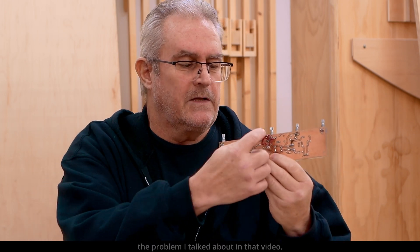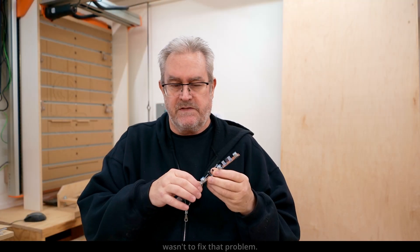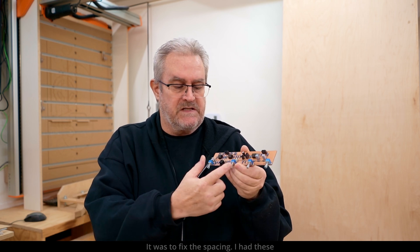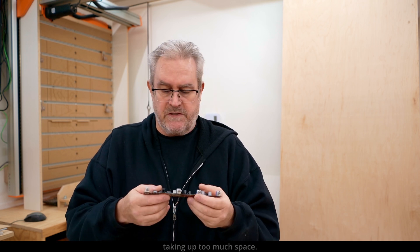I actually rebuilt the board to correct the problem I talked about in that video. But the main reason why I rebuilt the board wasn't to fix that problem — it was to fix the spacing. I had these ones spaced a bit too far apart and it was taking up too much space.